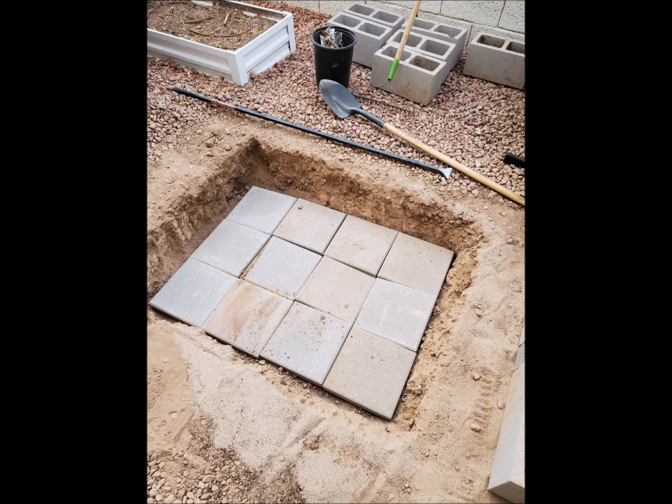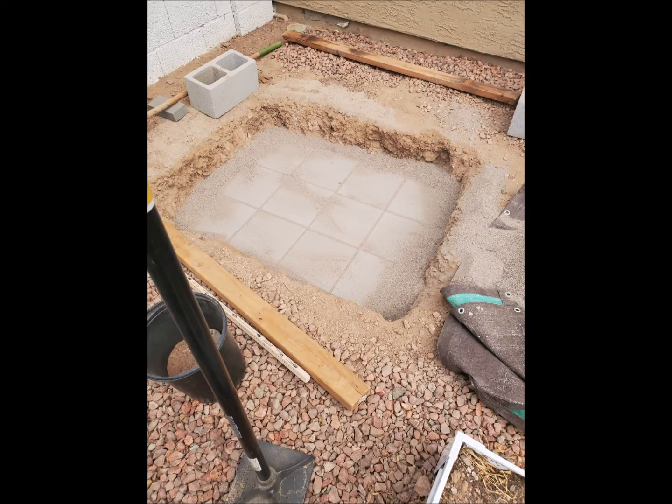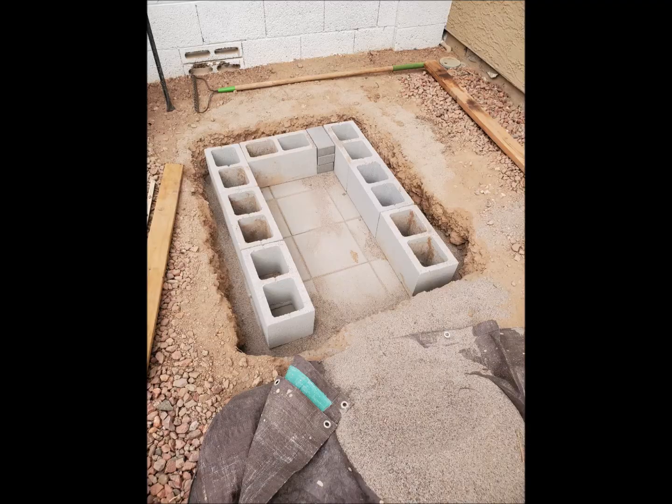And here I am showing the base. It's 3 feet by 4 feet. I use some sand with the pavers and get it all level so that it creates a solid base for the rest of the structure. The pavers at the bottom not only create a level surface but they prevent the tortoise from digging underneath.